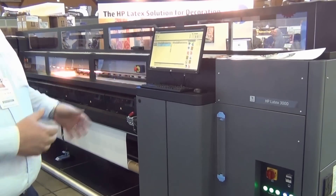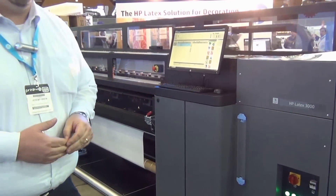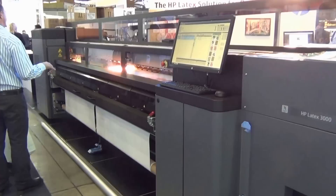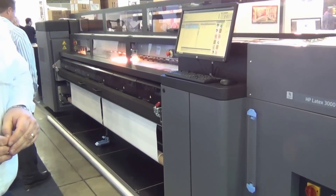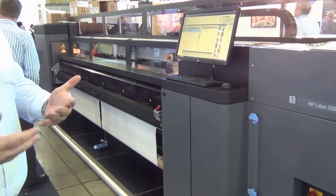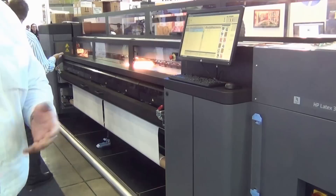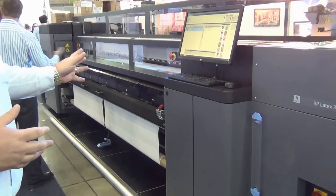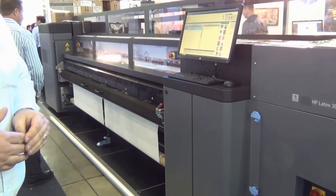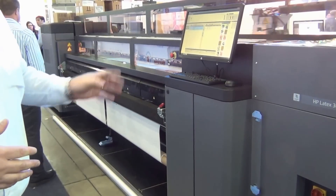We're going to start with the biggest of all being the HP Latex 3000 printer. The 3000 uses HP's third generation Latex technology. We're currently running dual roll of wallpaper. Earlier we had a 3.2 meter banner on the printer, and that really demonstrates the versatility of Latex — we can run everything from a low-cost wallpaper or poster paper right through to banner, fabric, backlit, even cast vinyls, all off the one machine. The Latex 3000 is a truly industrial printer and always gets plenty of interest at the trade shows.